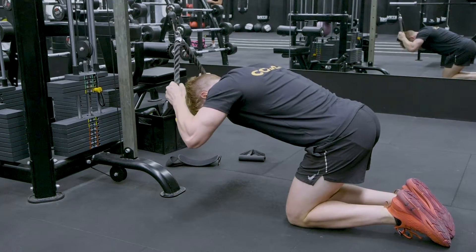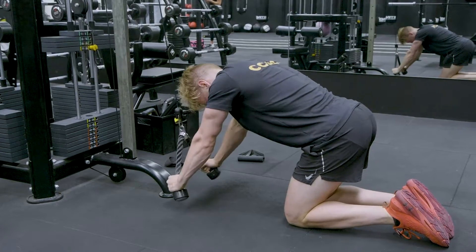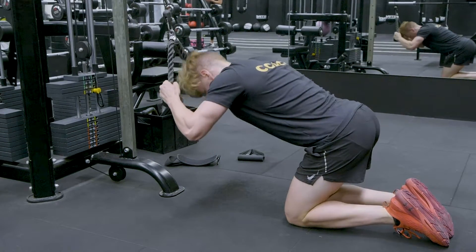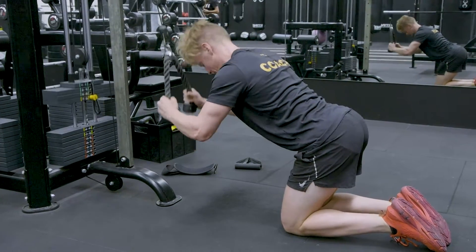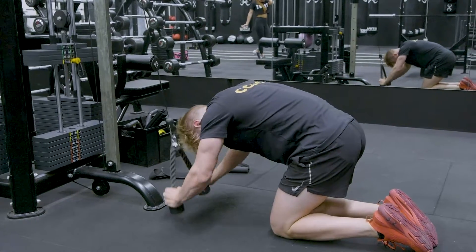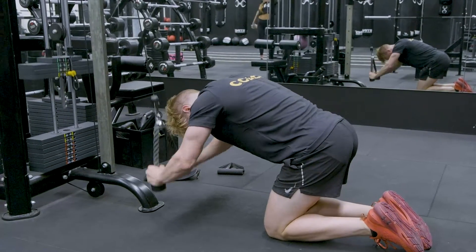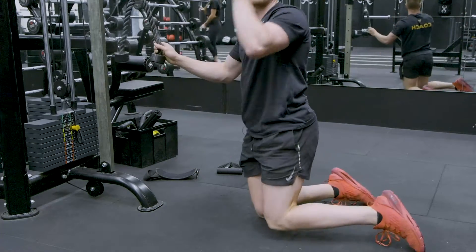Getting a nice big stretch at the top through the tricep and then extending through. What we don't want to see is when we come up into extension like that and we end up here — we want to stay into that flexion through the spine, so then it keeps constant tension through the whole tricep, through full flexion and extension.